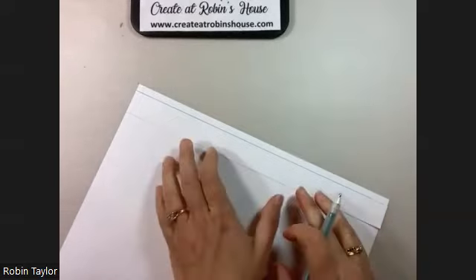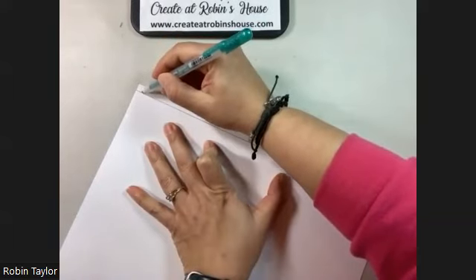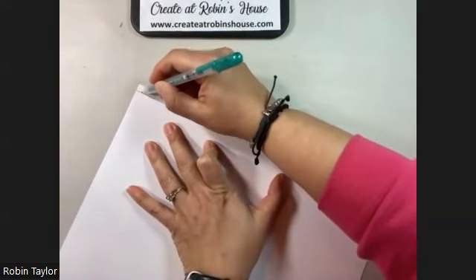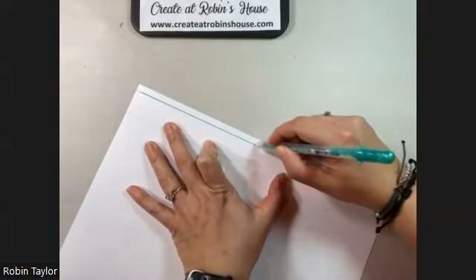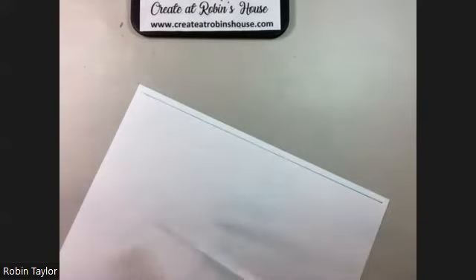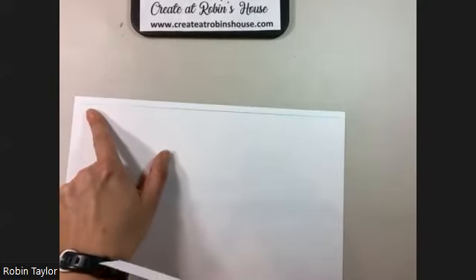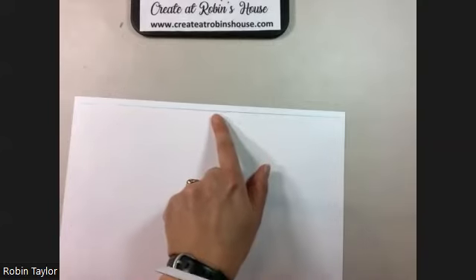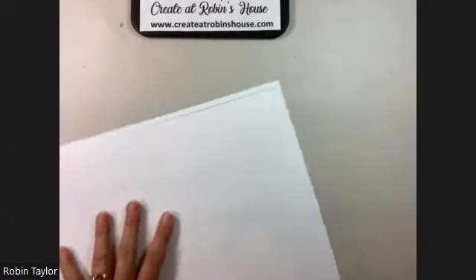I also want to leave room for the line going on the opposite corner. So I'll start on one side and go at a nice, even, steady pace — not too fast and not too slow — because gel pens especially need you to not go too fast or they can't keep up. You can even see that this end is a smidge thicker than that end, so I went a little too fast in the middle and slowed it down again at the end.